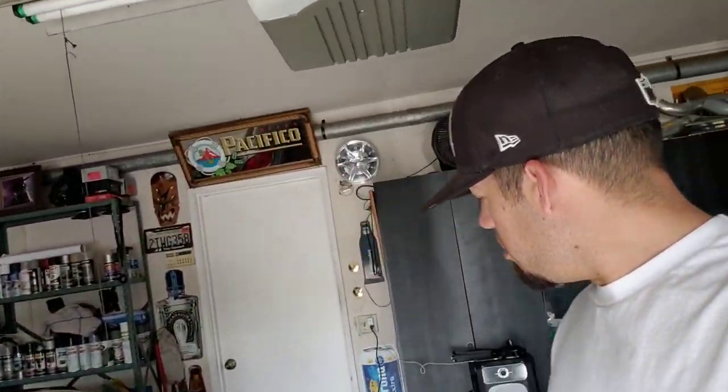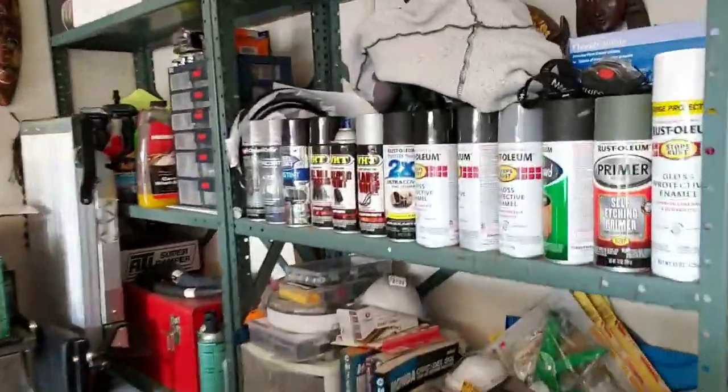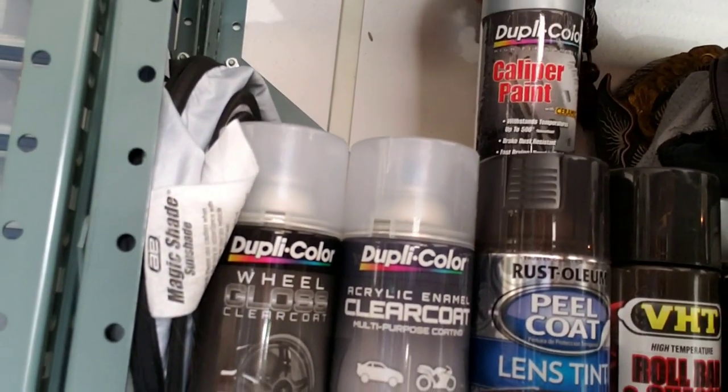Either way guys, thanks for hanging out. Sorry these videos are inconsistent — summer's coming and we're gonna have more time and a little bit more money to start throwing at parts. I'm starting to accumulate them little by little. I did hit the calipers with a touch of caliper paint — I've used VHT and Duplicolor. Duplicolor is super lightweight, super sensitive but if you lay it the right way it doesn't chip. Thanks for hanging out guys, I'll talk to you soon within the next couple days hopefully. Peace out, thanks for watching.